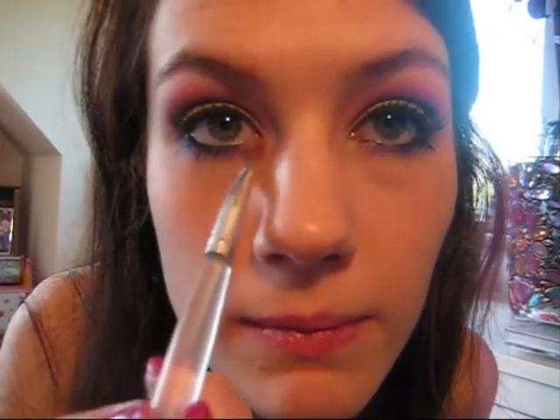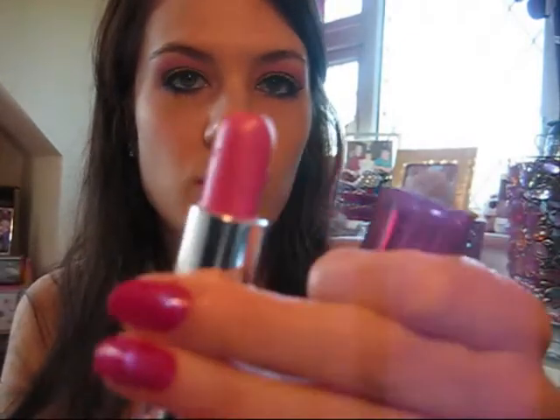The eyes are basically finished. If you want, take the small angled brush and a lighter shade to highlight the inner corner — just to open your eyes up. On my lips I'm going to apply this colour from Maybelline, the Colour Sensational range — it's called Summer Pink, number 148. This will add to the summer look and tie in with the eyes.